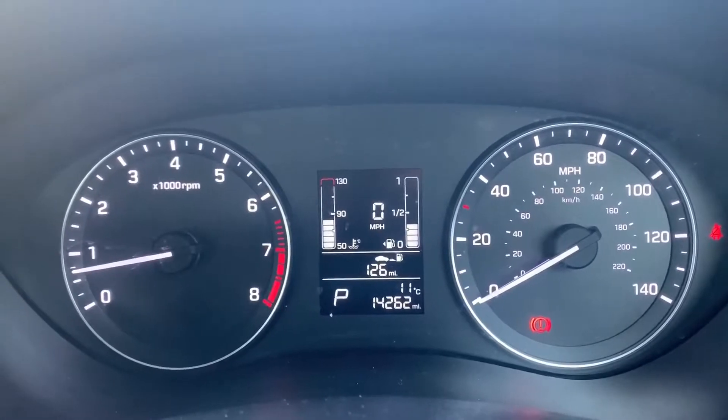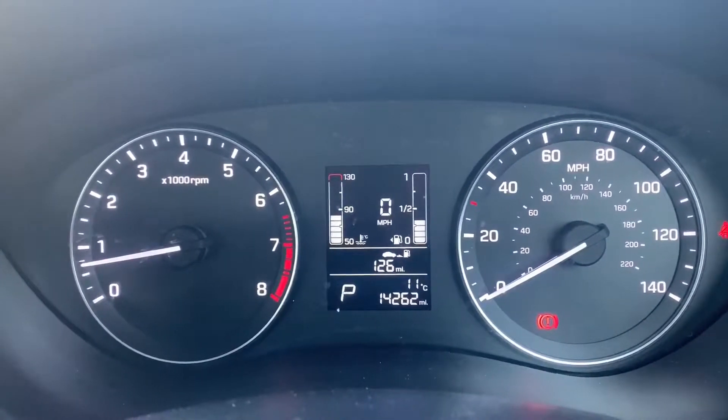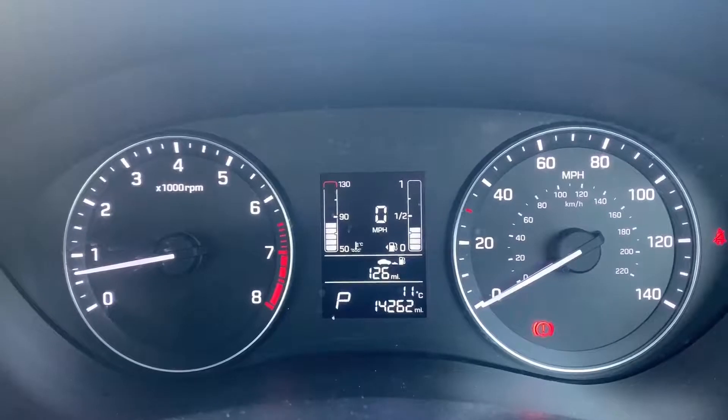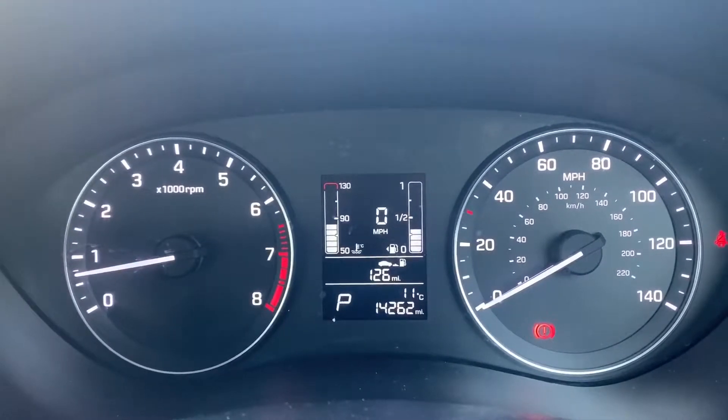Now we're inside the car. We're going to start with the dials — on the left hand side we have the rev counter and on the right hand side the speedometer. In the middle you can see the trip computer, which includes a digital readout for the speedometer, the fuel gauge, the coolant temperature gauge, and at the very bottom the total mileage for this car which is 14,262.